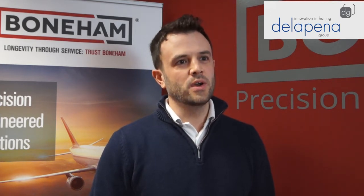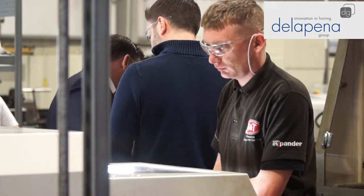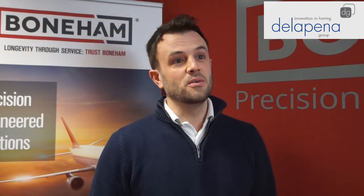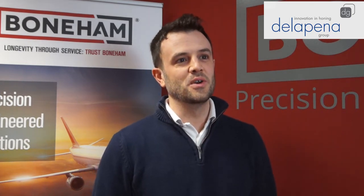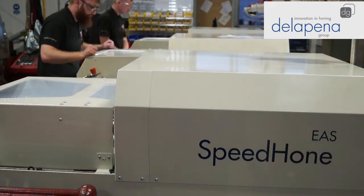Our operators have found the Speed Hone incredibly easy and straightforward to use. We have two levels of people really. We have new guys coming in that are learning the art of honing for the first time. They find it incredibly easy to take to, and they've found the setting up and the using of the machine very simplistic. The way it works in an auto method is also beneficial, and they're also very clean compared to the older ones — you can shut them away, which the new guys prefer.